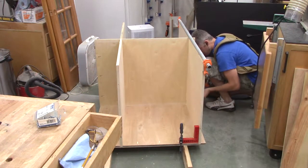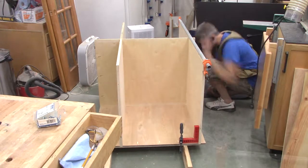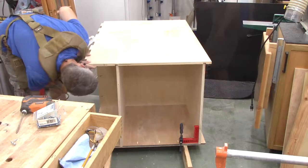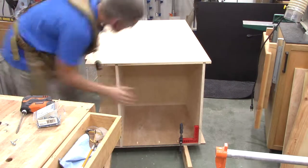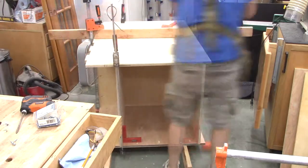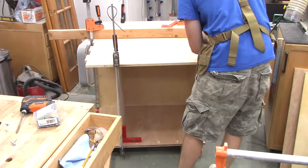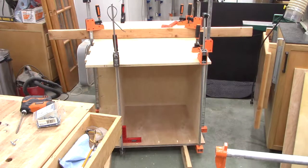The second side is the same — clamp it in place, get it aligned, drive in pocket screws into the center divider to hold it. Once the four shelf pieces are in, it's time to lay the other side on top, then use an assortment of clamps and cauls to get it located and clamped down.